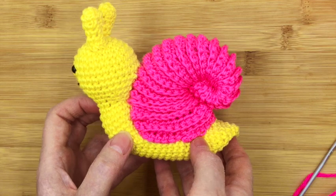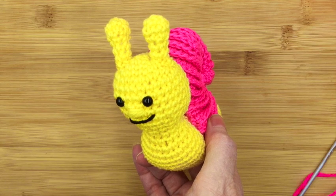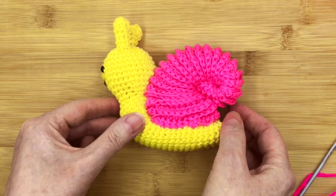It looks good but it's really easy to do. So remember, if you like these videos please hit the subscribe button underneath, and even better hit that little bell down there. Okay, let's get on with step one.